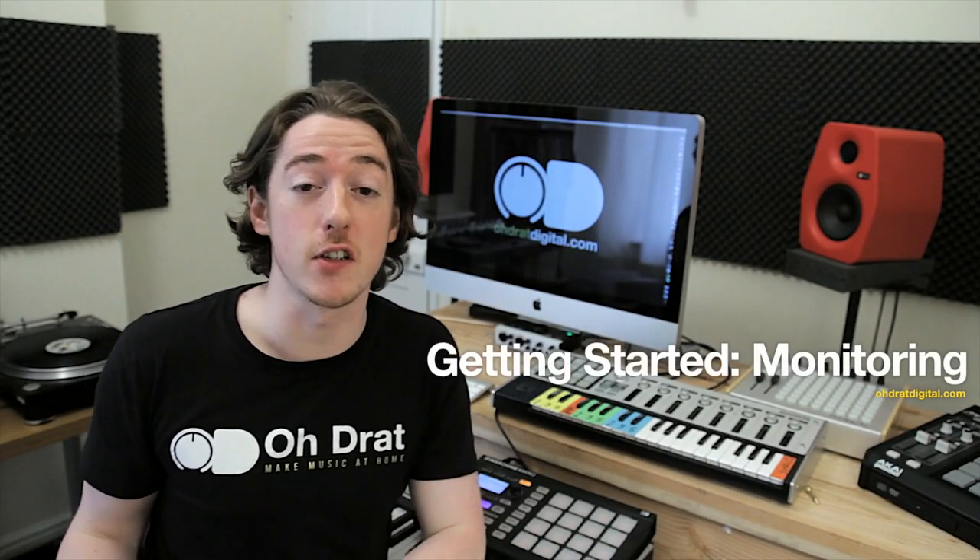Okay, so you have the computer, you have the software - what else do you need? There are some things that you need to have and there are some things that are just quite nice to have. The good news is that the things you need to have, 99.99% of you are already going to have in some form or another, and the most obvious is something to let you hear what you're actually making.